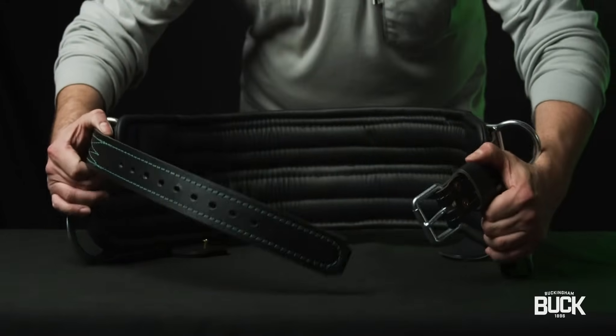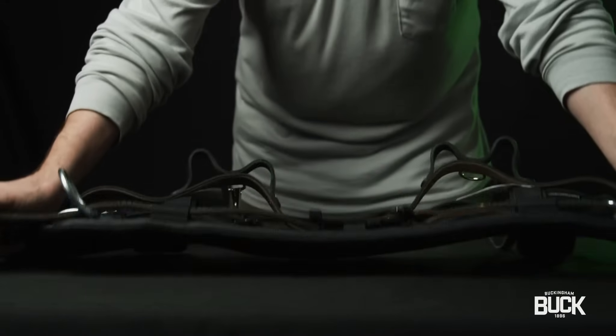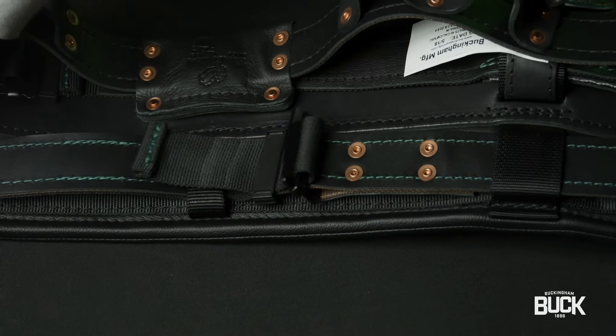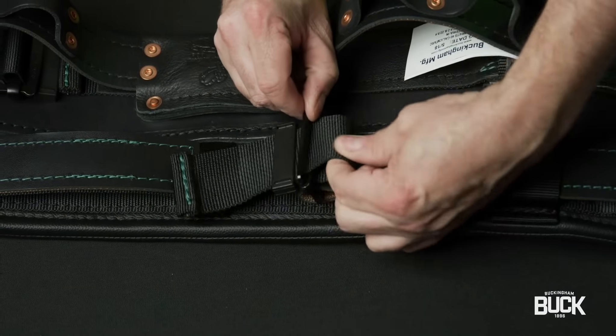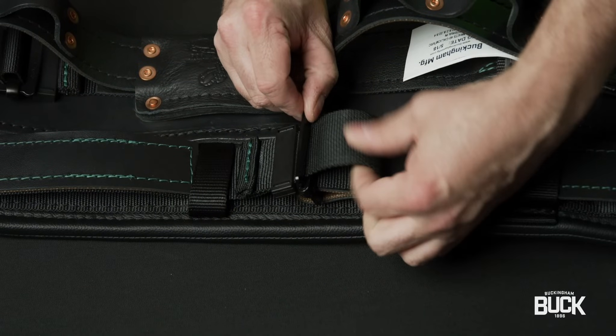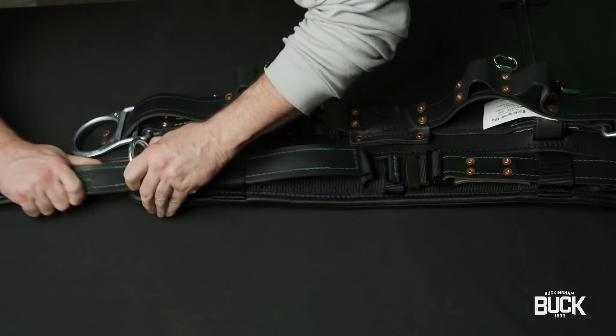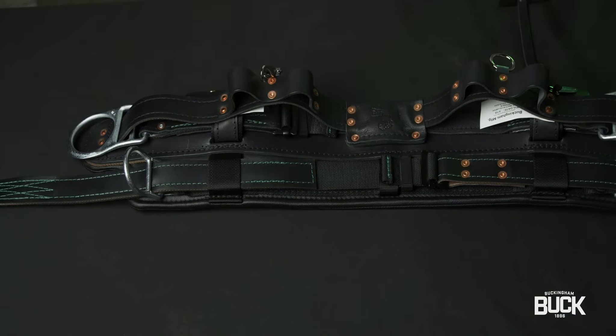To adjust the upper belt strap: 1. Lay the belt on a flat surface with the belt strap facing up. 2. Rotate the adjustment buckle 90 degrees so it is perpendicular to the strap. 3. Feed extra webbing from top of strap through the adjustment buckle forming a slack loop. 4. Pull webbing slack loop from the bottom away from the buckle, lengthening the strap to the desired length.